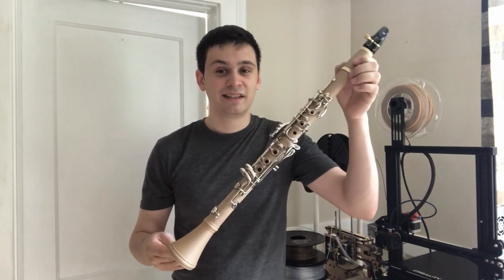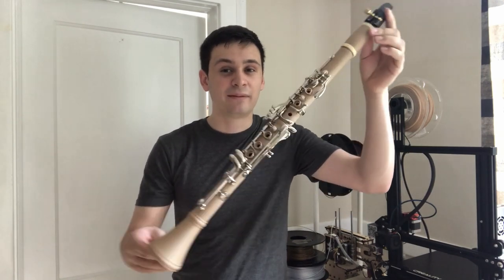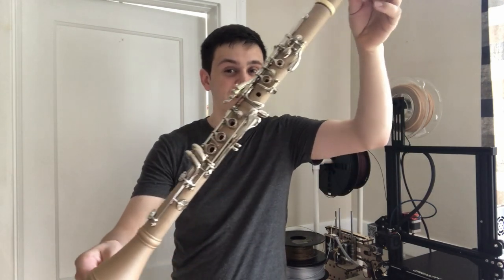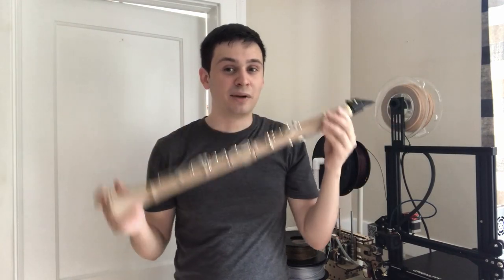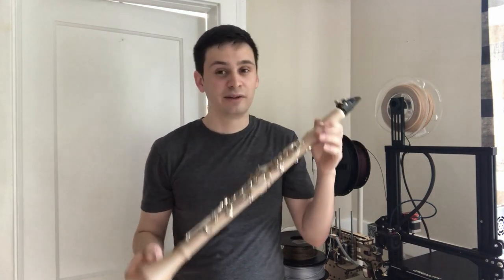Hello everyone and welcome. Thank you for joining me in the video today. This is my 3D printed clarinet. Other than the mouthpiece and the key work, everything you see here on this instrument is completely 3D printed. This is an instrument that I modeled off an existing instrument and 3D printed myself using my $200 3D printer.